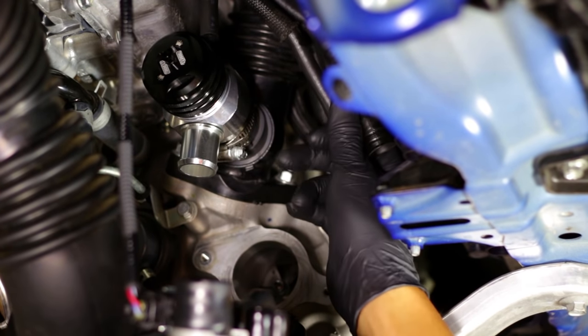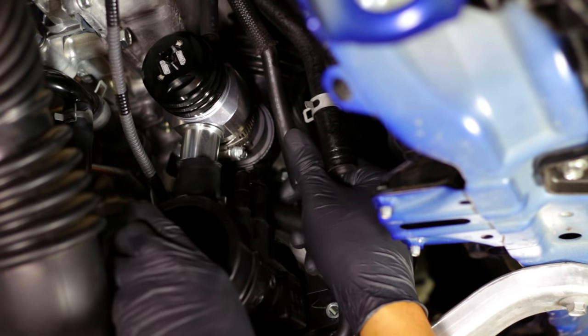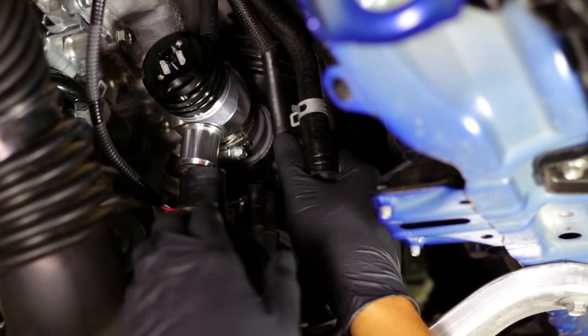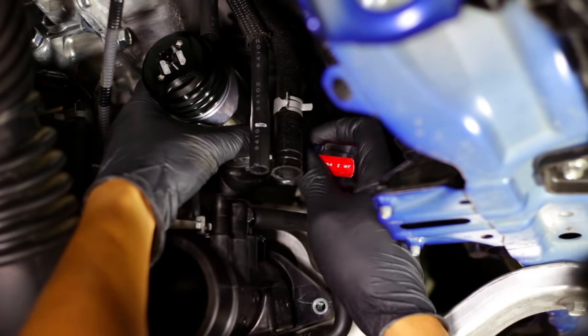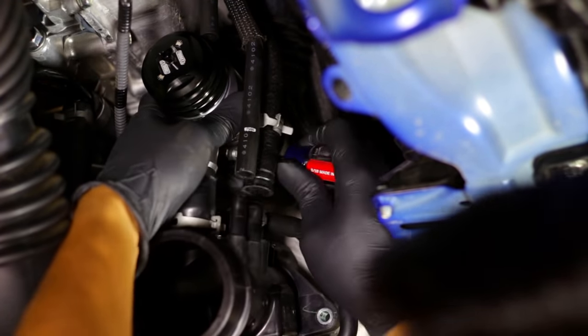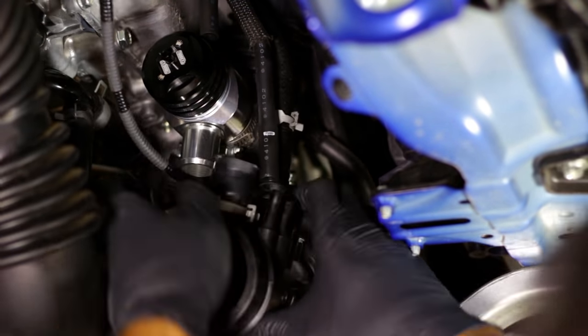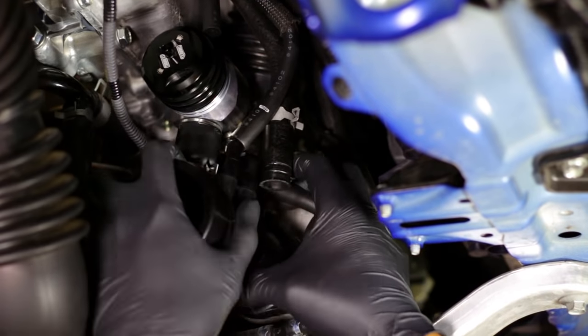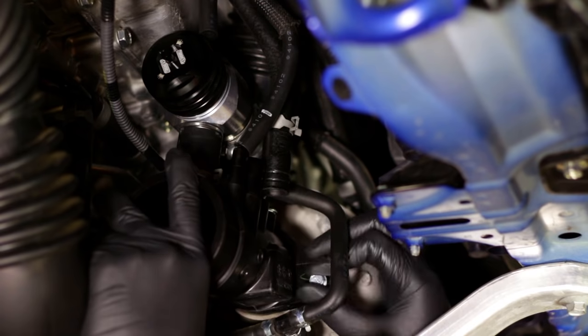With that in place you can get this tightened down, the turbo inlet housing back into place, and install all your vacuum hoses.